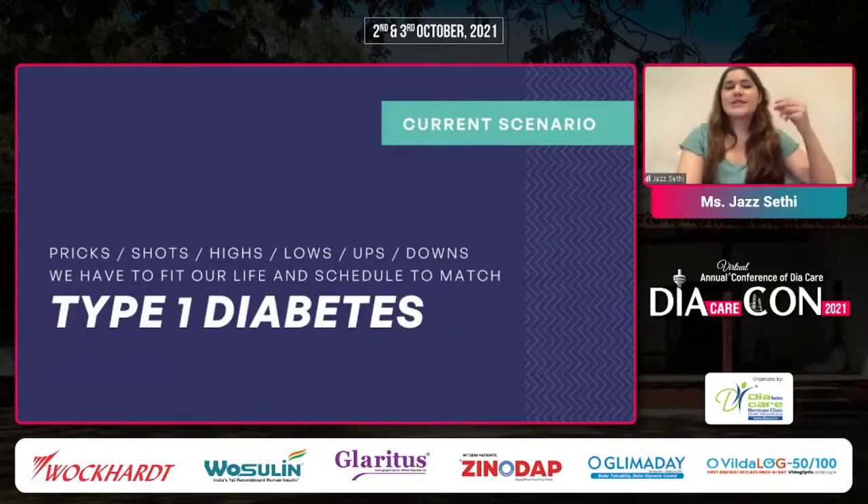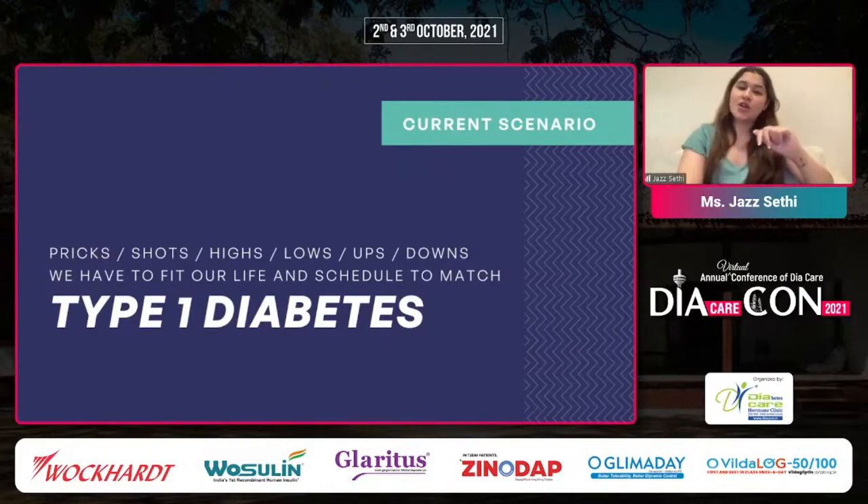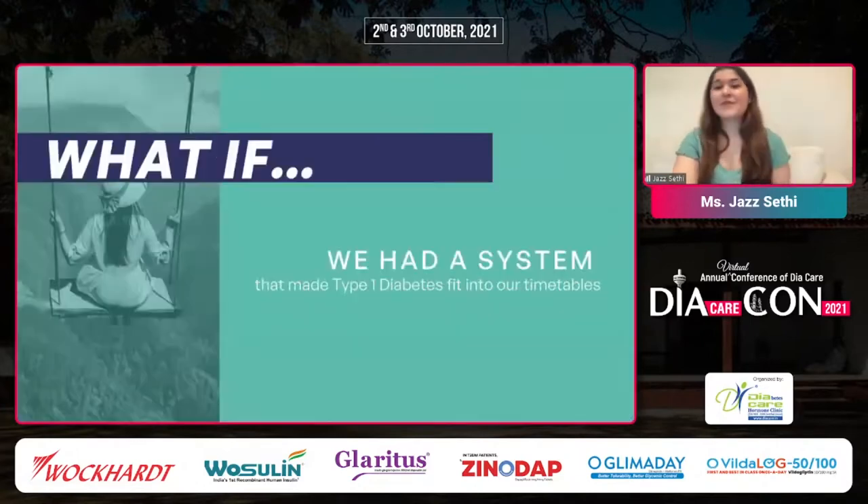The current scenario is such that living with type one diabetes is very difficult. You have the pricks and the shots and the highs and the lows and the ups and the downs. More often than not, we have to fit our life and schedule to match type one diabetes' life and schedule — waking up on time because our basal will increase, eating meals on time because our insulin is acting.